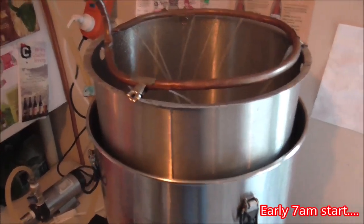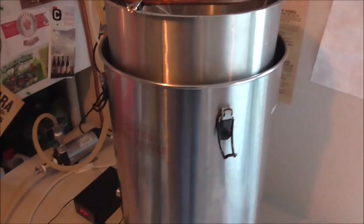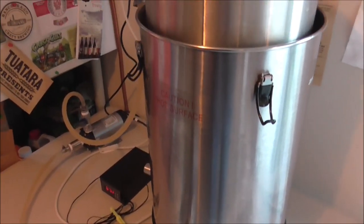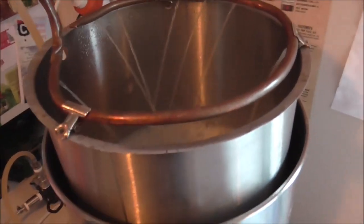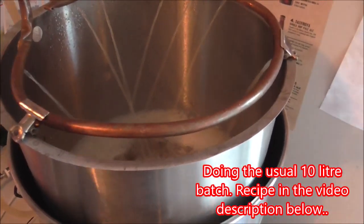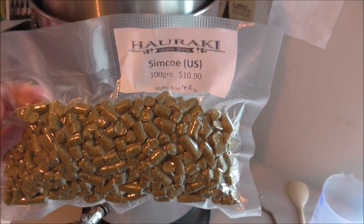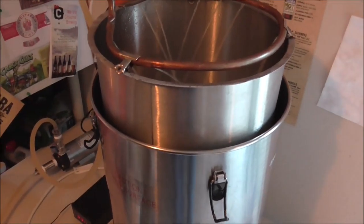Hey guys, we are back for a brew day on the old rig, it's been a while. Now we're getting into the warmer weather, I've decided I'll do my first pale ale for a while. So I'm going to keep it really super simple. There's 3.25 kilos of Marisota, and I'm just going to use 100 grams of Simcoe. So it's going to be a real basic SMASH beer.